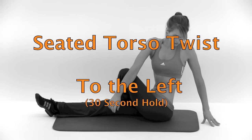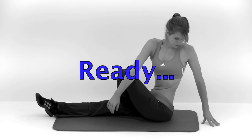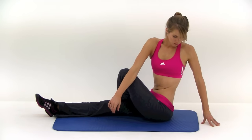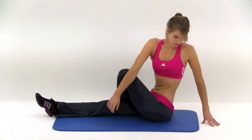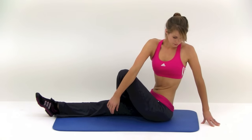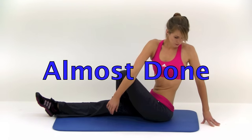Next one coming up is the seated torso twist. You're going to be turning to the left on this one. Your right leg is going to be out extended, and the left leg is going to be up over top of your right. Go ahead and twist to the left. You can push against that knee with your elbow if you need to to help get a little extra stretch. Just nice and slow — never push into a stretch more than is comfortable. Almost done. And let it relax. That's the first side.